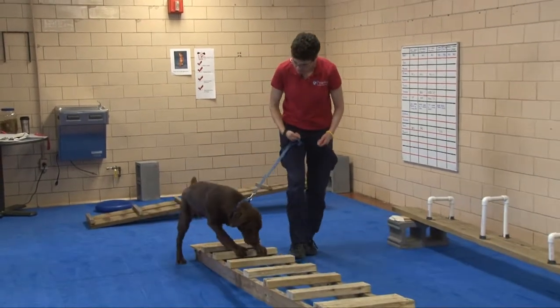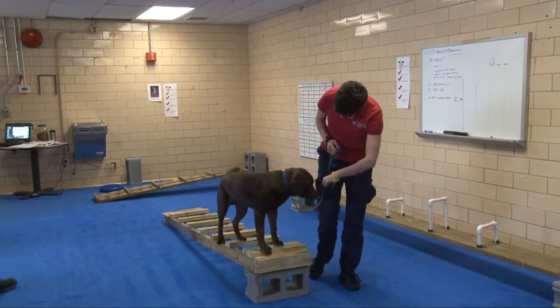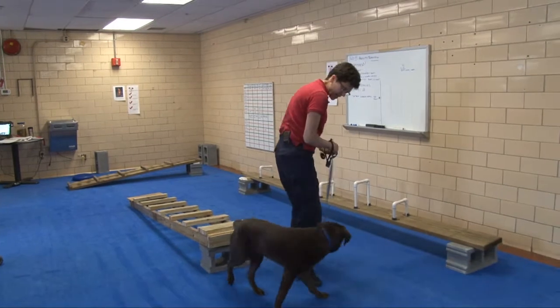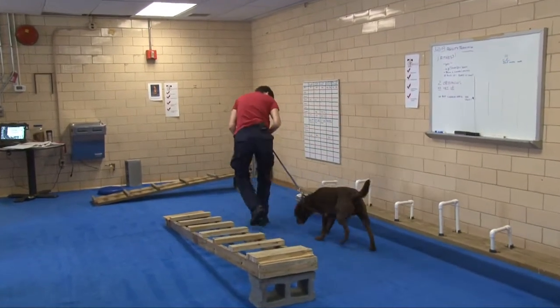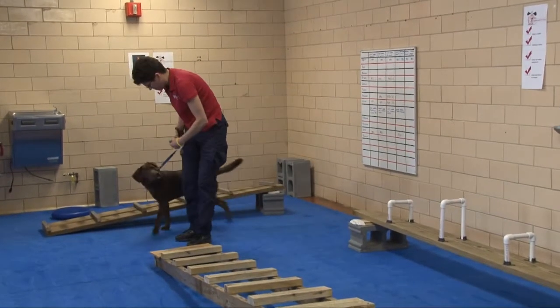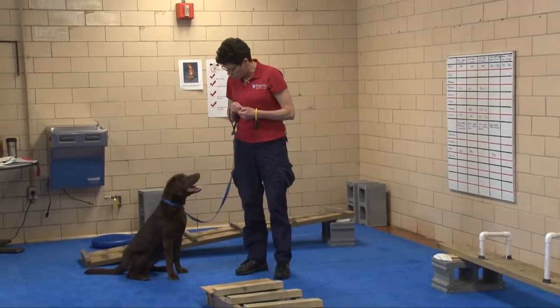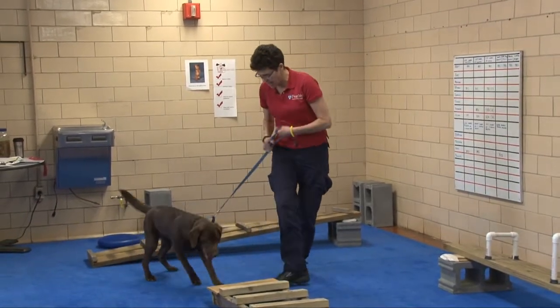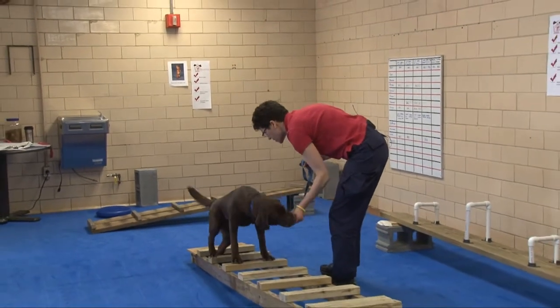Slow down. Careful. Good job. Let's try that again. Hold in, right here. Sit. So keeping him slow and controlled is really important. As he's having some trouble, we're going to reward him for the correct steps so that we can slow him down.